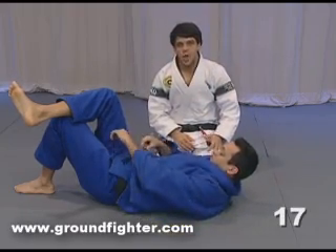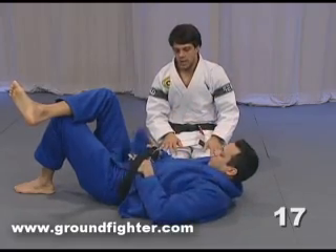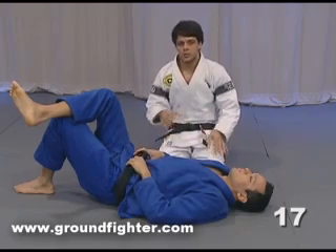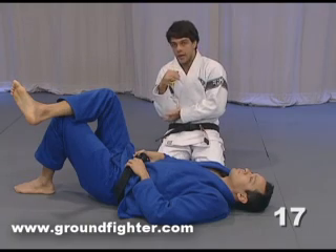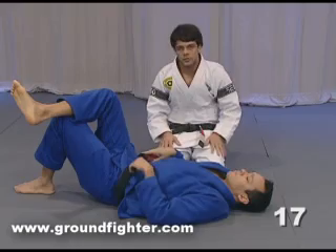Let's look at another option we have. Sometimes you're gonna see this a lot: when you try and bring the guy's lapel under his arm, he can lock — he can keep his arm on the mat to lock the position. That's okay, now you're gonna do another position.